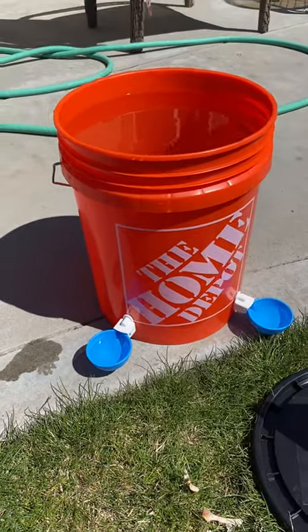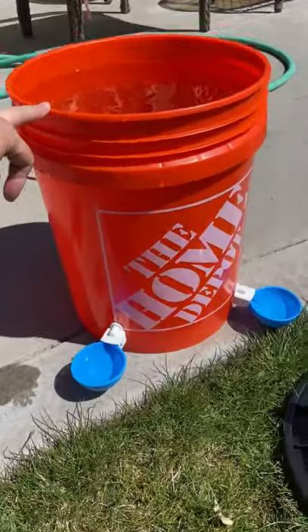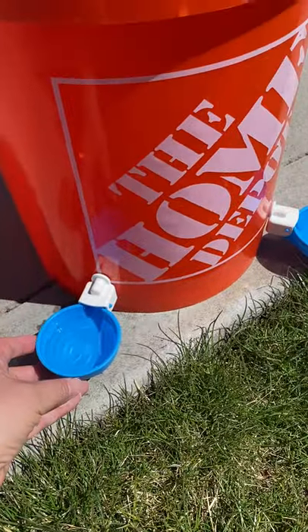I just set up my new waterer for my chickens. This is a nice big bucket and all you do is put cups on it.